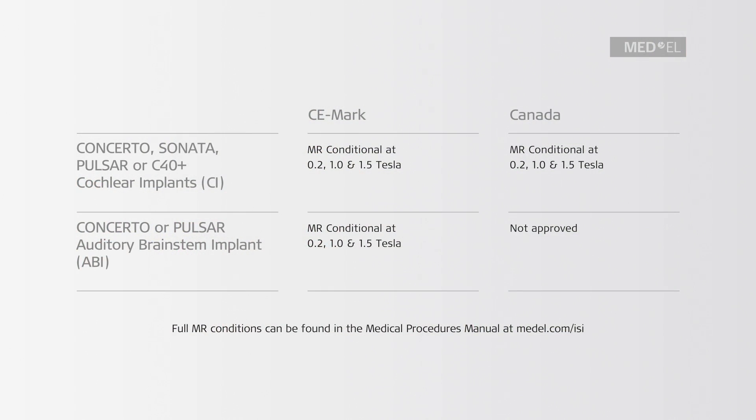Patients with the Concerto, Sonata, Pulsar, and C40 Plus cochlear implant may be safely scanned at 0.2, 1, and 1.5 Tesla in countries accepting the CE mark and in Canada, when following the conditions described in the Medical Procedures Manual, which is shipped with each implant. You can always find an up-to-date version at medel.com.